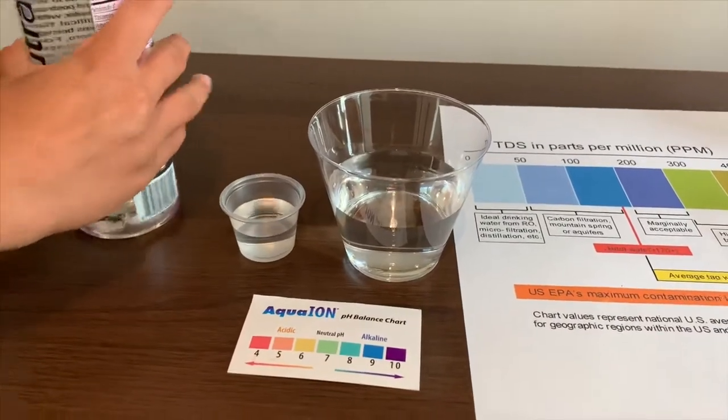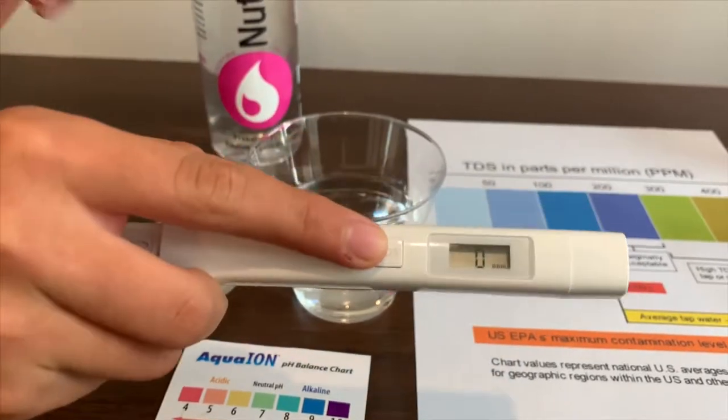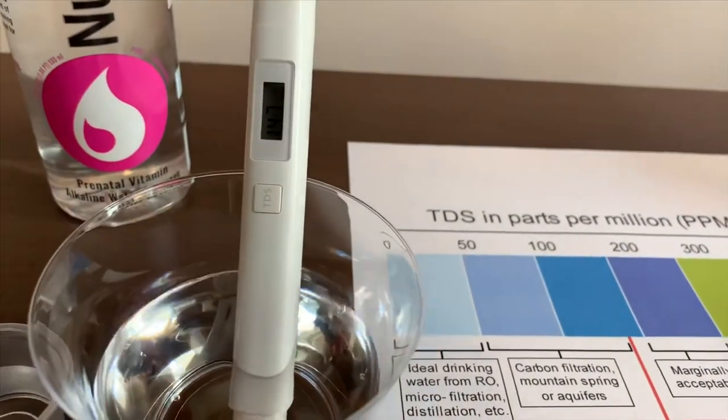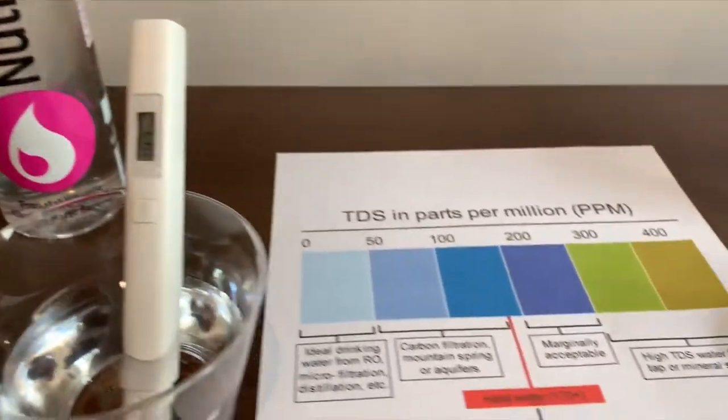Let's test the TDS level first. Turn on the TDS tester and make sure it says zero. Put it in and it's 147 — that is an okay level.